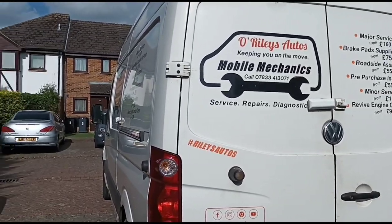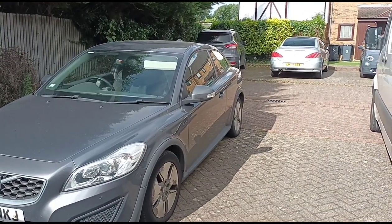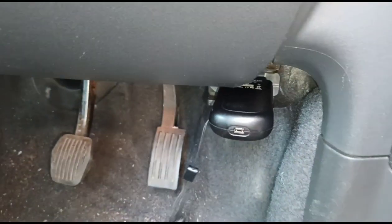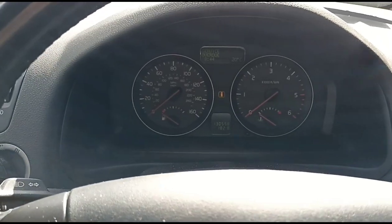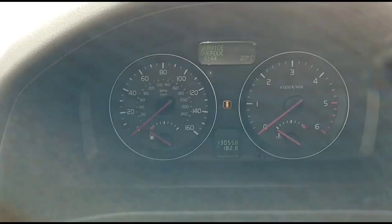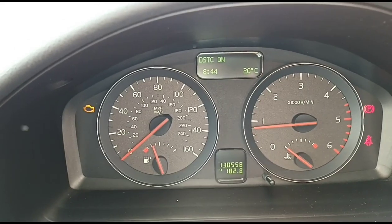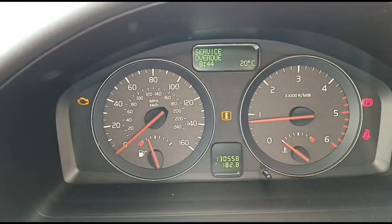Hello again, here is Jimmy at O'Reilly's Mobile Mechanics. We have come to look at this Volvo C30, it's a 1.6 diesel. The first thing I'll do is plug into the diagnostic port. He's already had this out of a garage and I've told him it needs DPF cleaning. Starting it up to see what lights we have on - engine management and service overdue.